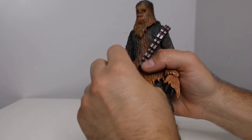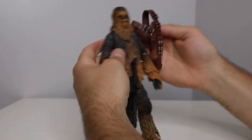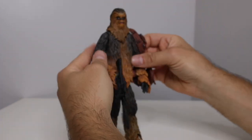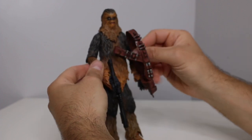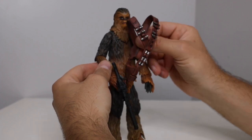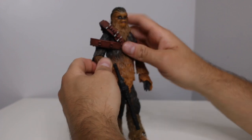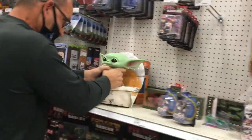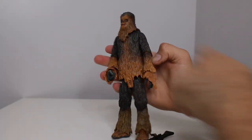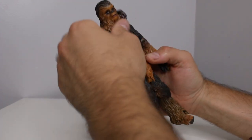You can do the original trilogy version or Force Awakens — I am just not a fan of the Disney movies, I'm sorry guys. It has the bandolier — or is this from Solo? Because I know he had the double bandolier backpack thing in Solo or Force Awakens. But I don't really mess around with that Disney stuff, sorry guys. Let me put this bandolier back on him.